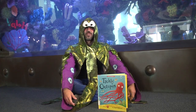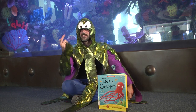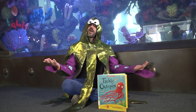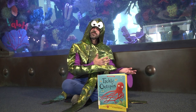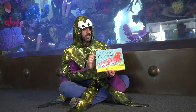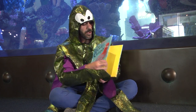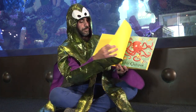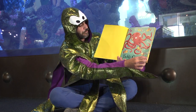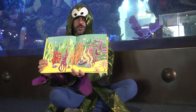Thank you so much Miss Rochelle for that wonderful craft — I hope you guys enjoyed. Thank you again — I'm Tickly Octopus. Some of you guys know me as Mr. Eric still. So now I'm going to go ahead and read my story. I hope you also enjoyed Clumsy Crab, but now I'm going to read my story, and it is called Tickly Octopus, also written and illustrated by Ruth Galloway and published by Tiger Tales.